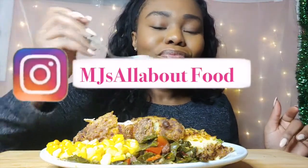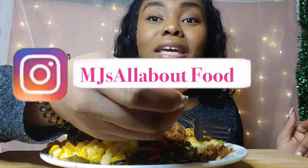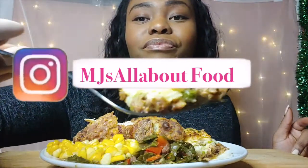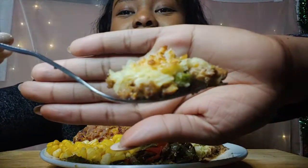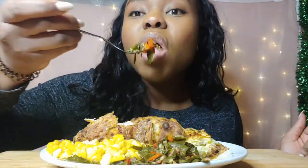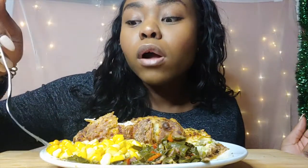Let's have your first bite. Mmm, with some salt. You guys should follow me on Instagram — I posted my shepherd's pie that I made the other day. Mmm, so good. Got some collard greens, really good.